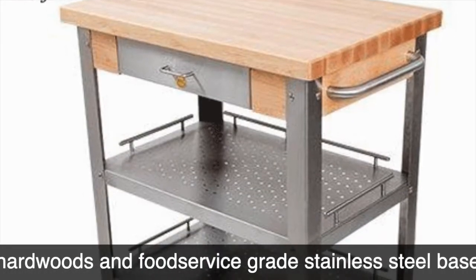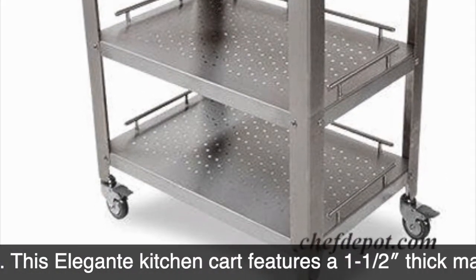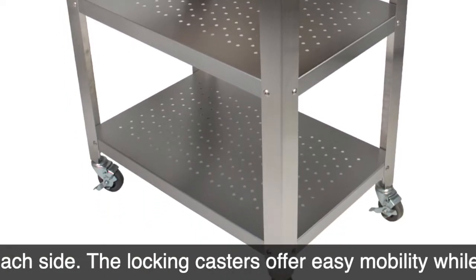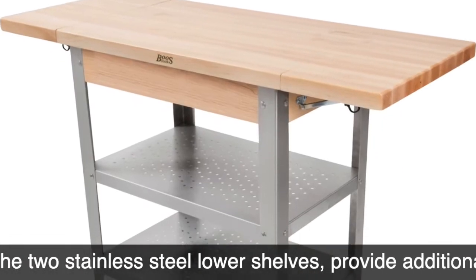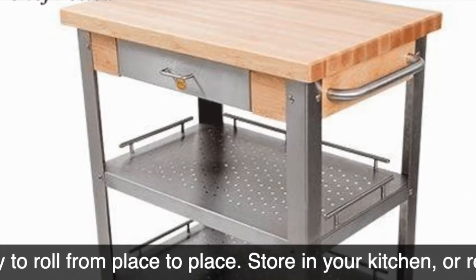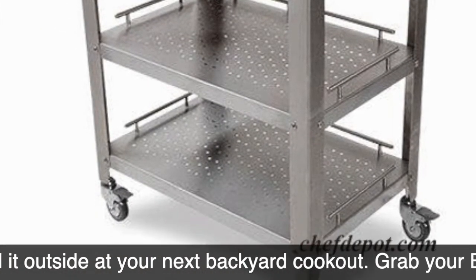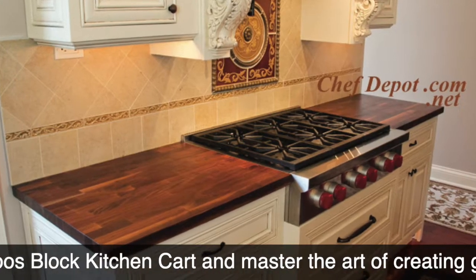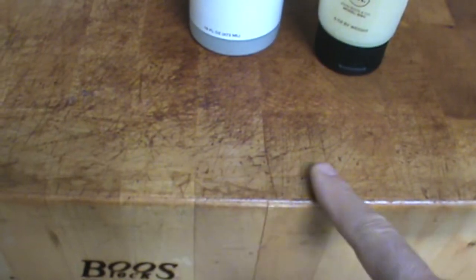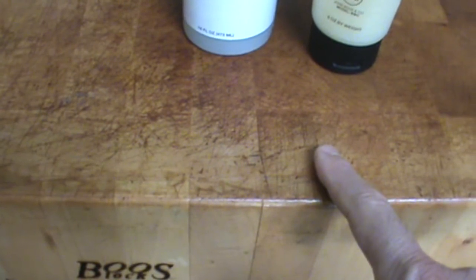The Jambus Cucina Elegante — handcrafted with the finest American hardwoods and food service grade stainless steel. The Elegante features inch-and-a-half thick butcher block available in several sizes and with several options. Call your sponsor and save money, ask for a discount. Here's a thicker one — this is end grain rock maple.